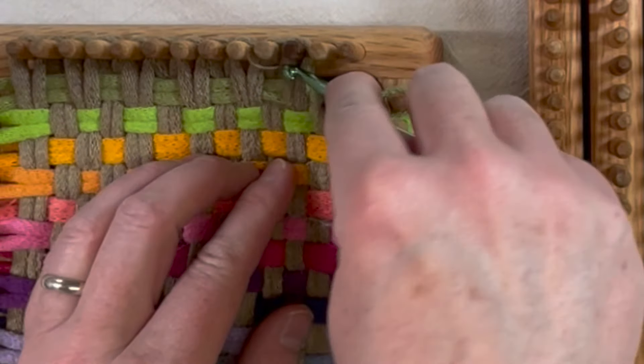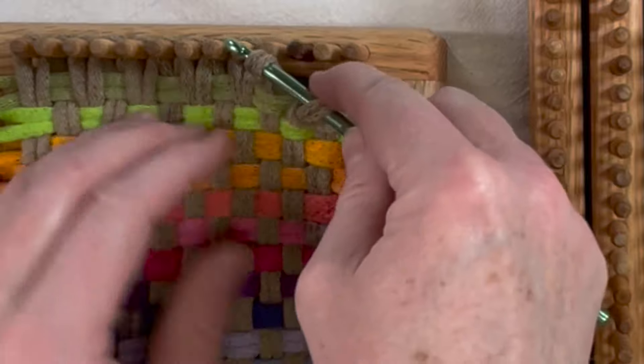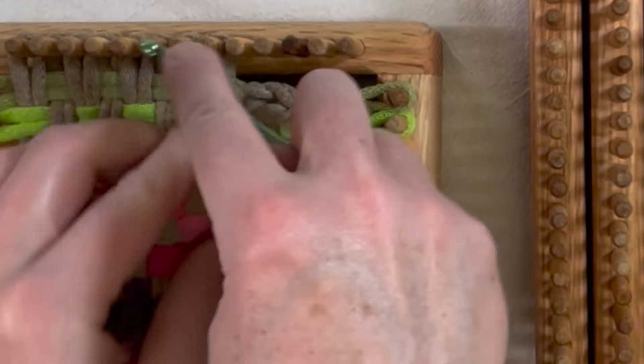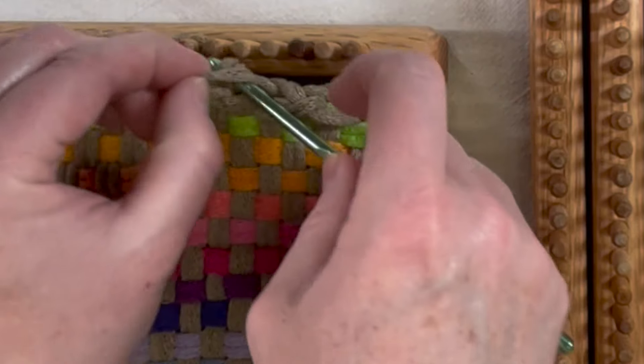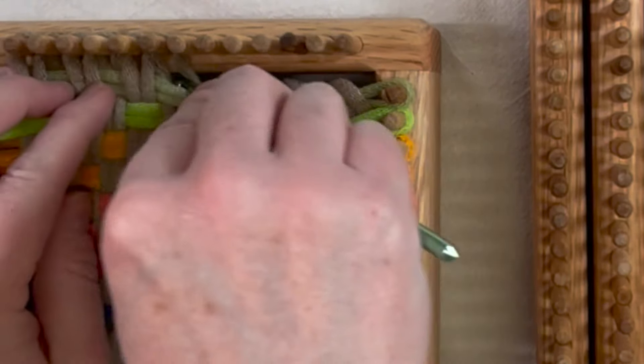I remove one loop with my hook, remove the next loop, and pull it through the first. I'm just going to continue doing that all the way around — pulling up a loop and pulling it right through. Each time you pick up a loop, you're pulling it through the one already on your hook. Just do that all the way around.